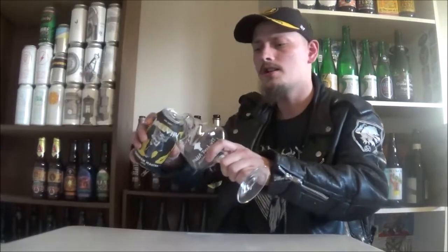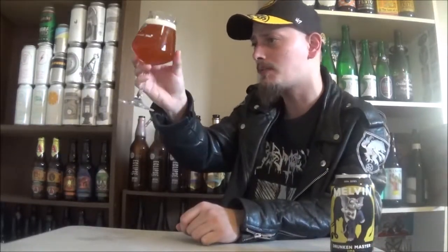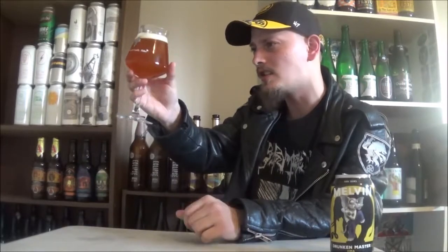I really dig their beers. I've reviewed their other double IPA, an IPA, and a pale ale from them. We've got Drunken Master Double IPA poured and it pours a beautiful, glowing, super hazy orange color.